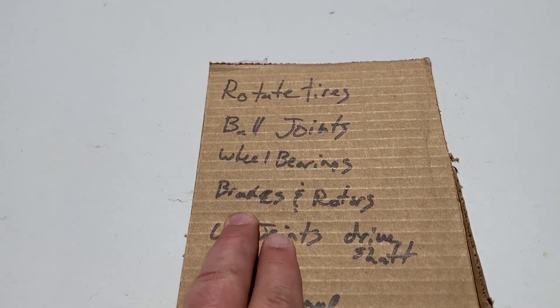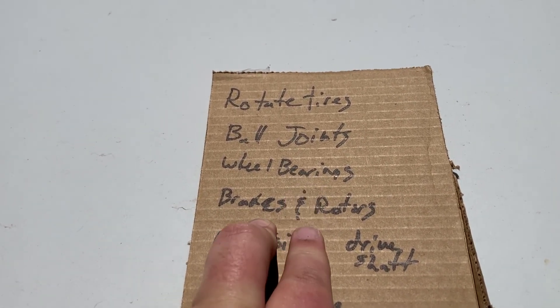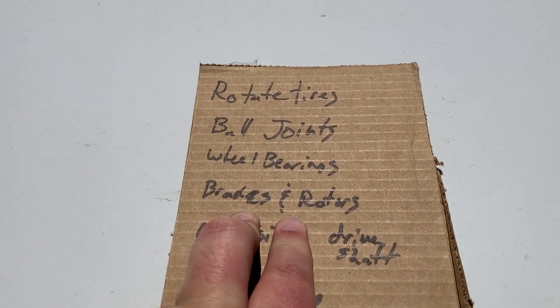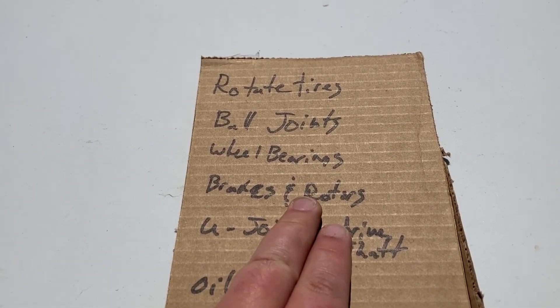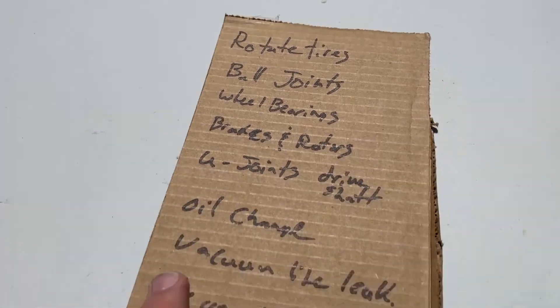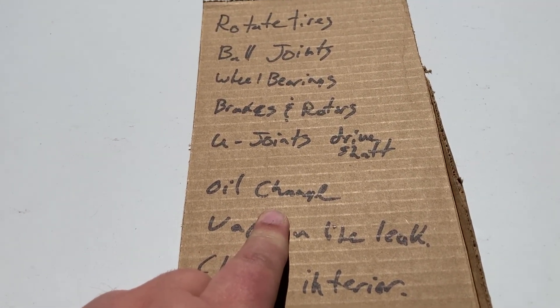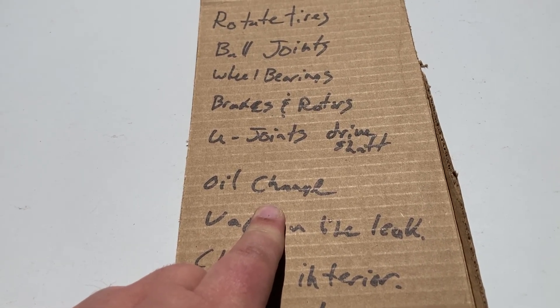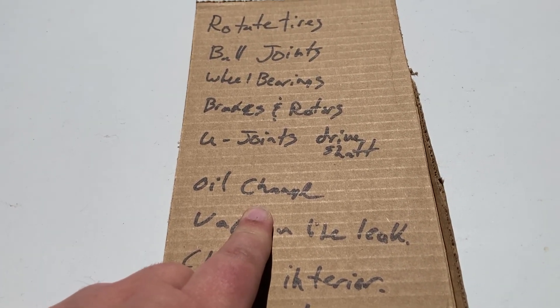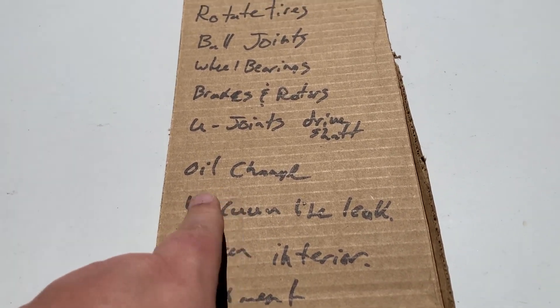I'm going to replace my brake pads and rotors. There's still plenty of life left on the ones I have, but my rotors have warped pretty bad and this is the second time I've warped rotors. I'm going to do the U-joints in the rear driveshaft. It needs an oil change pretty bad — I think I'm overdue by like 2,000 miles because I've had two unexpected trips very close together and I haven't had a chance to change the oil.